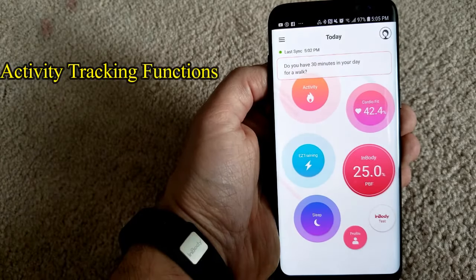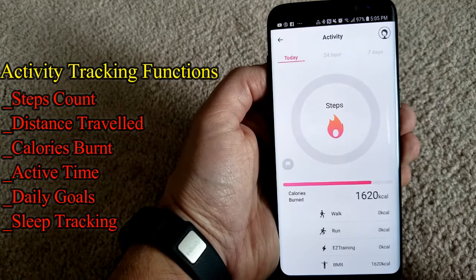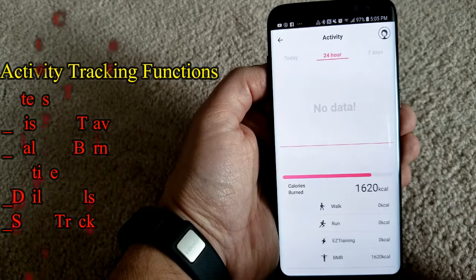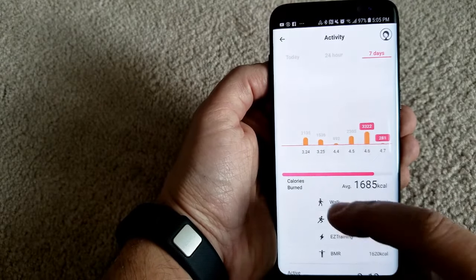As I said in the beginning, it is an activity tracker, meaning it's going to track your calories burnt, your steps count, distance traveled, active time, daily goals, and it will automatically track your sleep patterns as well.